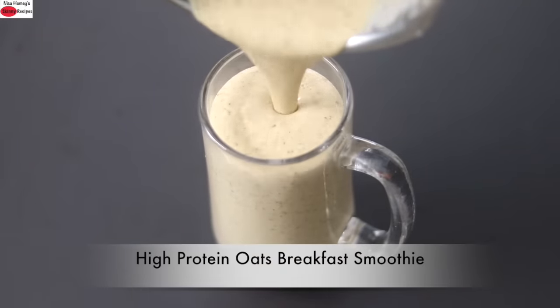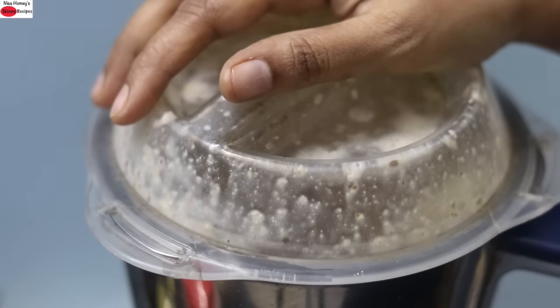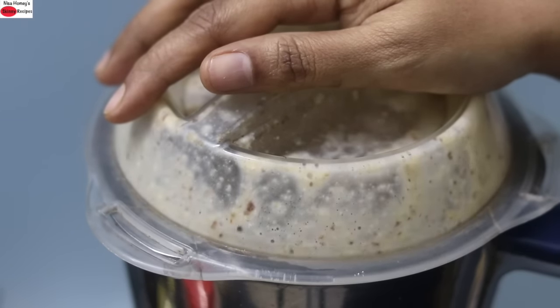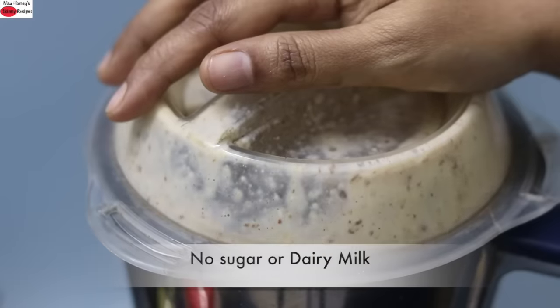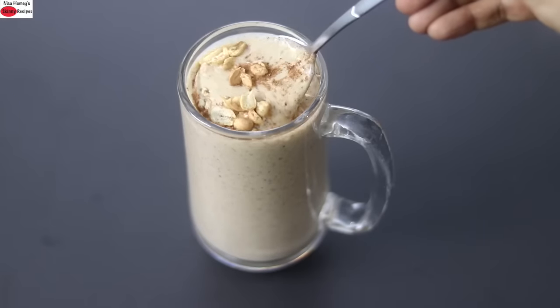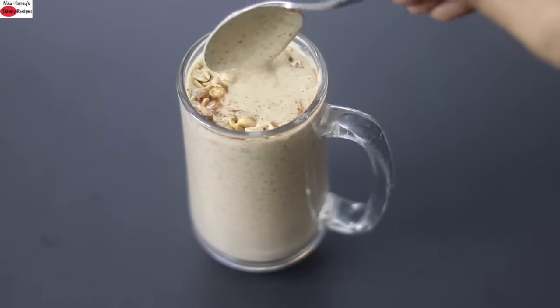Hey guys I'm Nisha Homi. Today I'm sharing a high protein oats breakfast smoothie for weight loss and weight management. This healthy smoothie is loaded with fiber, antioxidants, protein and omega-3s. It's easy to make on those busy mornings and does not contain any added sugar or dairy milk. The high fiber helps to keep you feel fuller till lunch time and thus helps in weight loss and weight management.